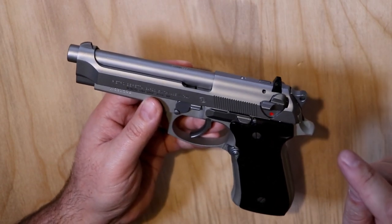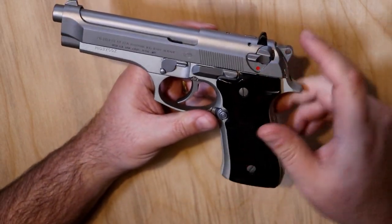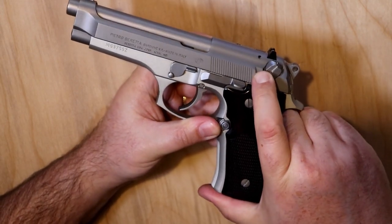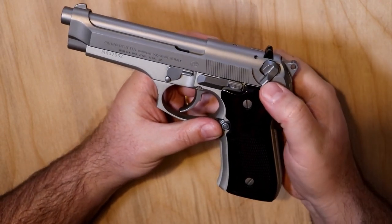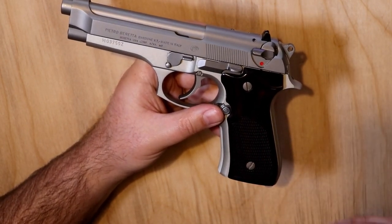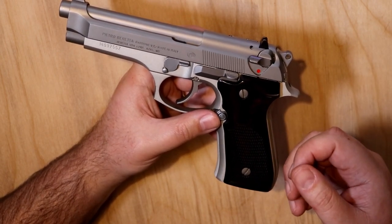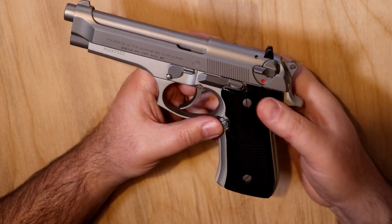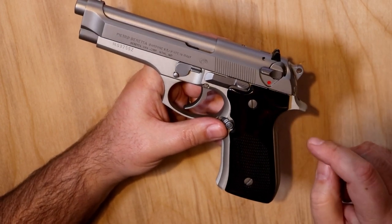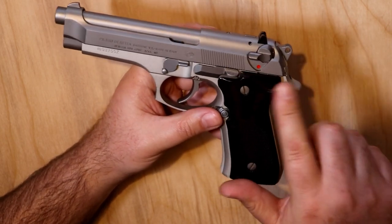The safety/decocker — if your hammer is back, bringing it down will decock and it stays in safe. To fire, you need to take it out of safe and flip the safety up. It's a little different than the 1911 if you're familiar with those. On the 1911, the safety is up to be safe and you sweep it down to fire. The 92FS is the opposite of that.